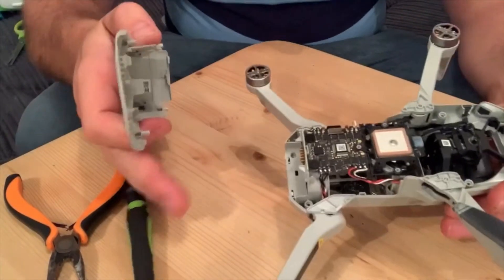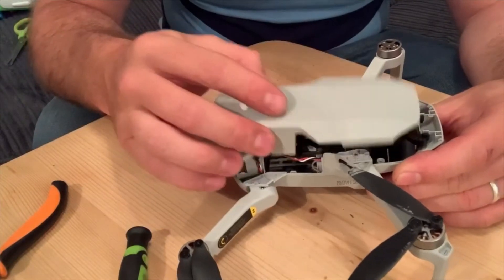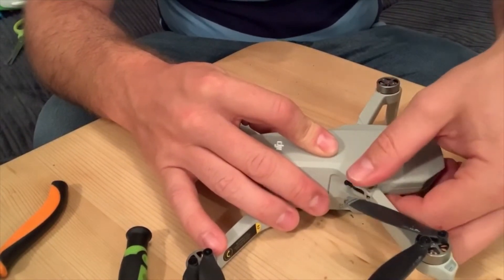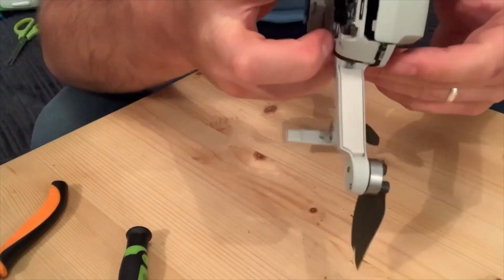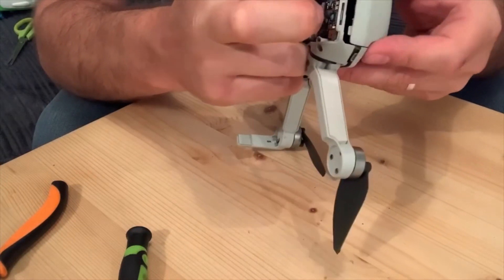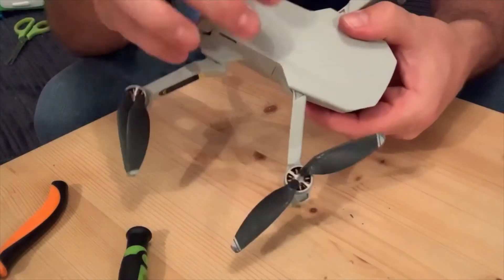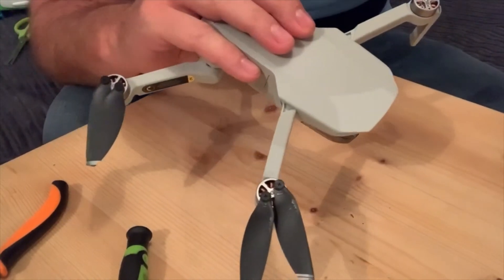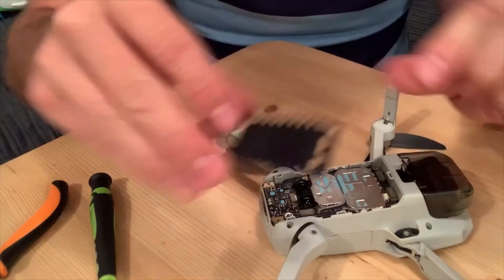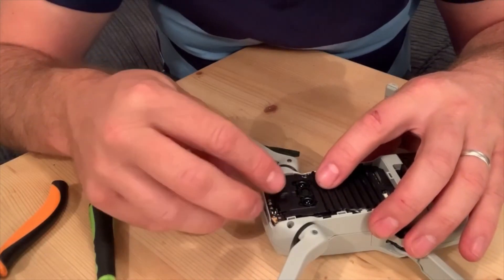So all the wires are now soldered all back on again. So I'm going to start clipping all the covers back on now. Like I said, they've just got tiny little clips so you have just got to be a little bit gentle. If you just take your time it will be okay. Let's get the other cover on. So now the antenna cable's back on, all we've got to do now is put the cover back on, which we took off. It just sits back on there just like so.